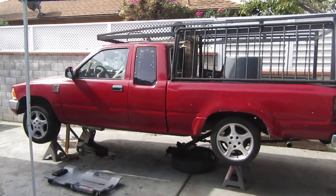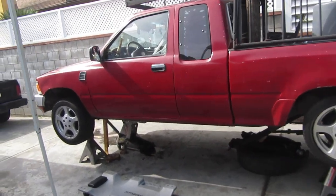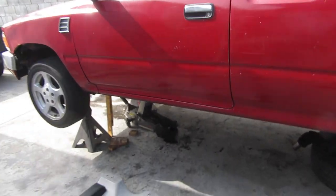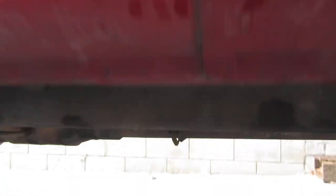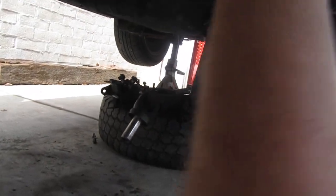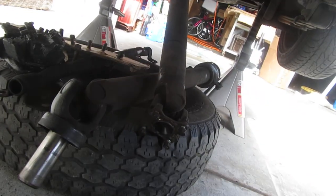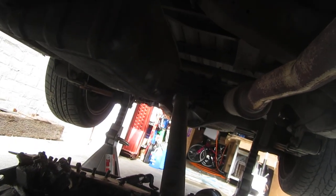Hey YouTube, well the day has come — a day I never thought would come — I'm working on a Toyota. My cousin got cancer and the truck transmission went out. My father promised he was gonna fix the transmission on this Toyota, so here I am fulfilling my father's promise.